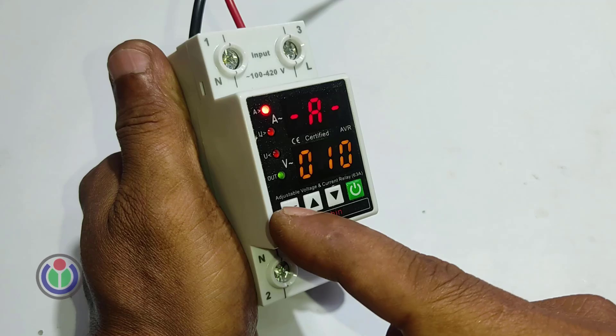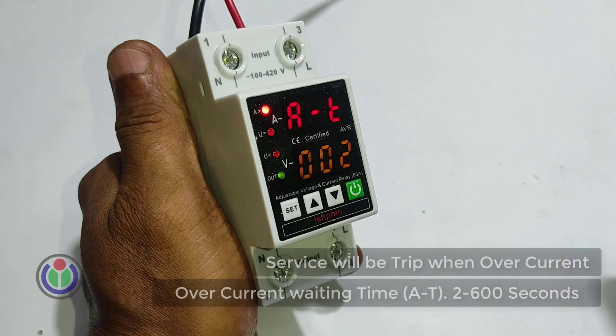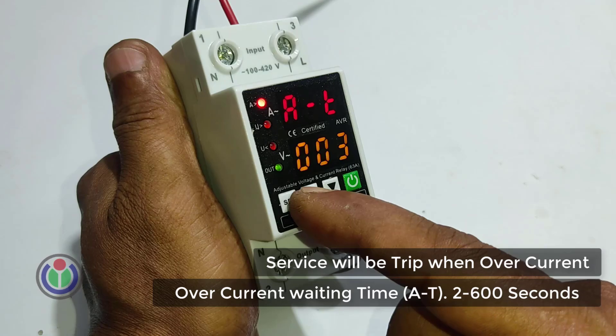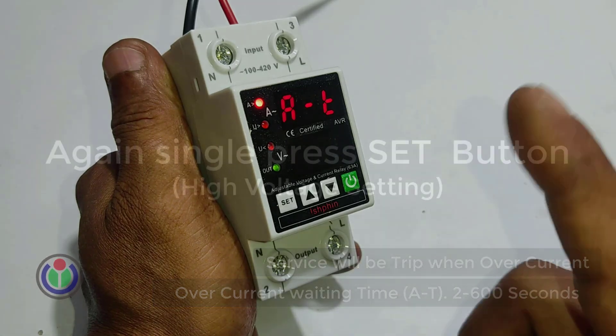Now in the second step, the overcurrent waiting time mode will show, which can be delayed from 2 to 600 seconds. If an overcurrent load is applied, the breaker will stop the power supply, and when it is released from the overload, the breaker will start supplying power again. I set it for 2 seconds.